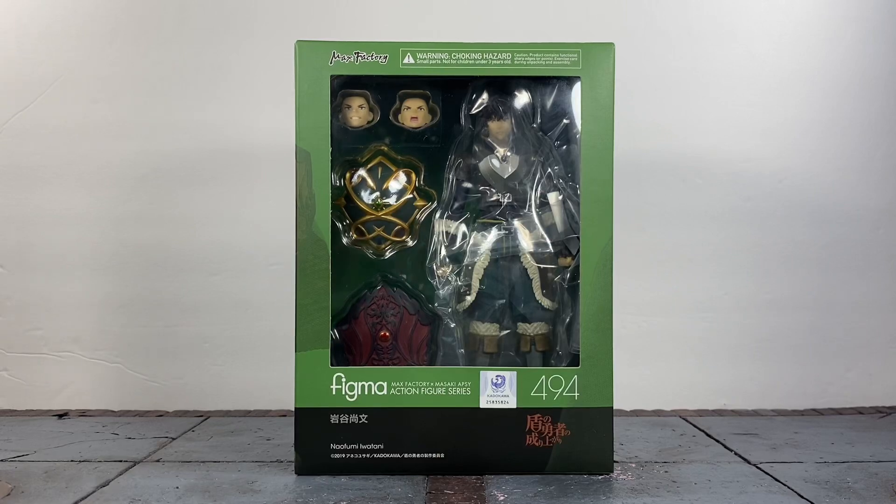What's up guys, it's your boy Ace aka Animated Heroes here back with another action figure review. Today we're going to be taking a look at the Rise of the Shield Hero Naofumi Iwatani from Figma, or Max Factory. This figure looks very promising so let's go ahead and dive right into it.